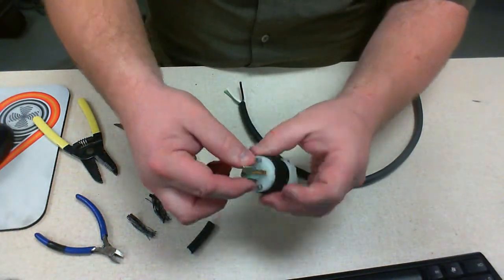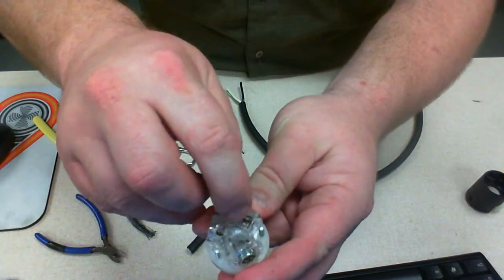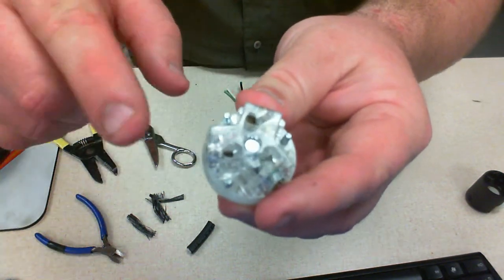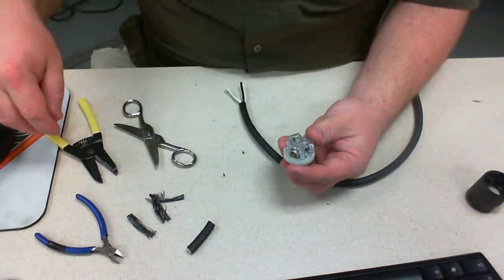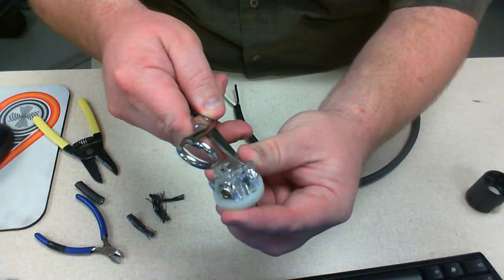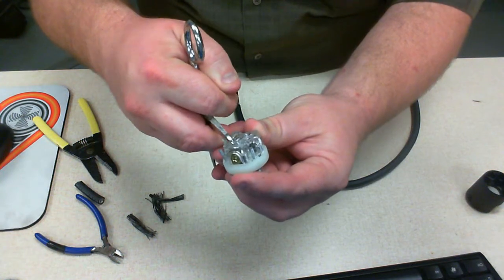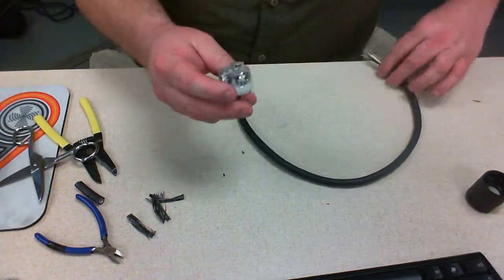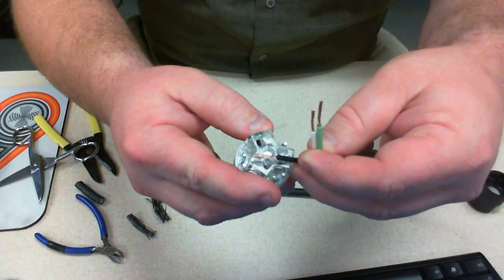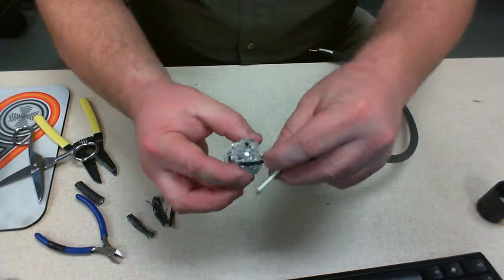The next thing we want to do is disassemble our plug — for the sake of speed I've already done that. We've got our plug measurement right here. It's a little hard to see on the video, but there's a line on the plug that tells me that from that point back needs to be insulation, and from that point forward needs to be the wire. That's pretty much how I snipped this one — in compliance with the guide that's on the back of this plug. So that's how long I'm going to cut these wires.